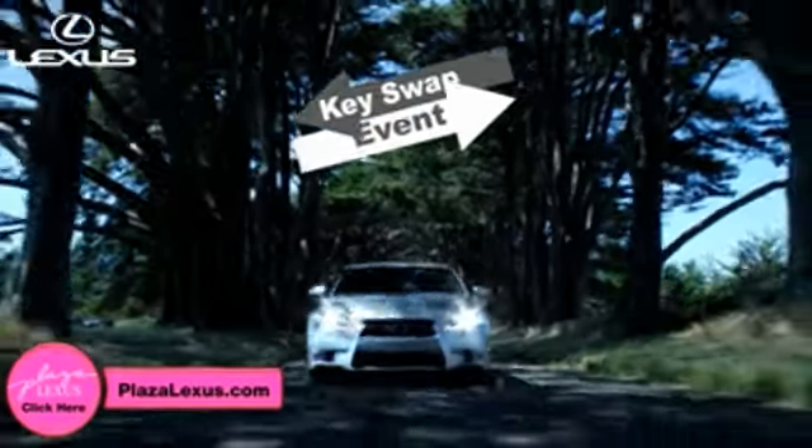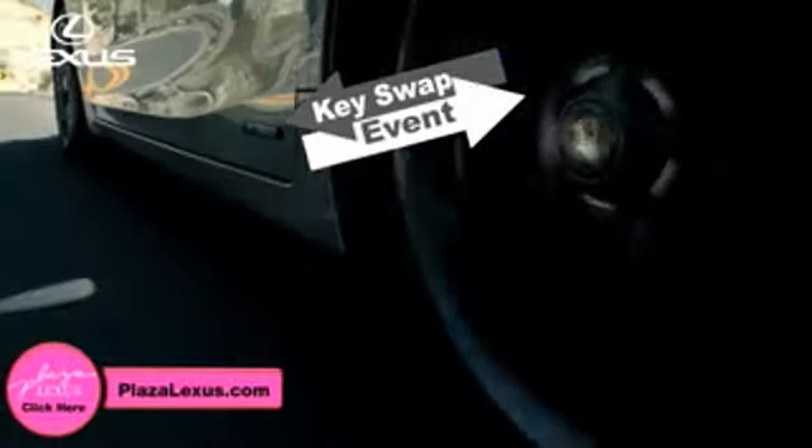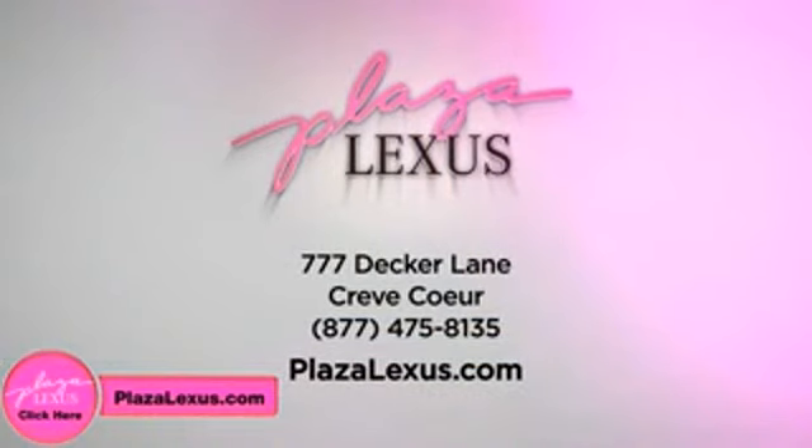Here's how it works. Let's swap keys. Click on the Plaza Lexus icon and I'll take your old keys and give you brand new ones. Pretty cool, huh? It's the Let's Swap Keys event at Plaza Lexus. So unlock a great deal today on Decker Lane and Creve Coeur and PlazaLexus.com.